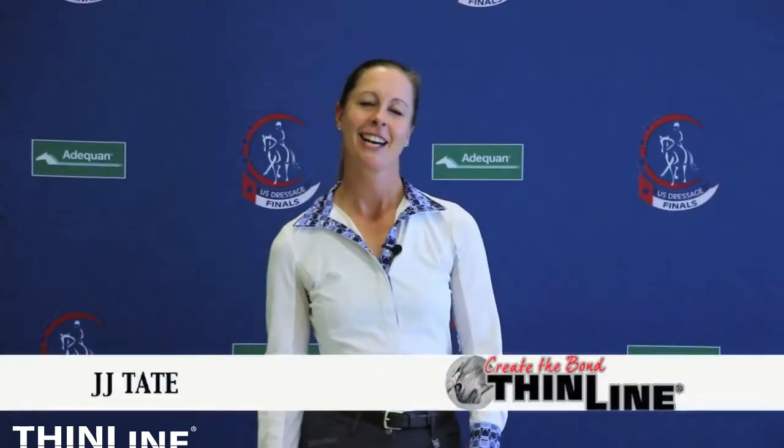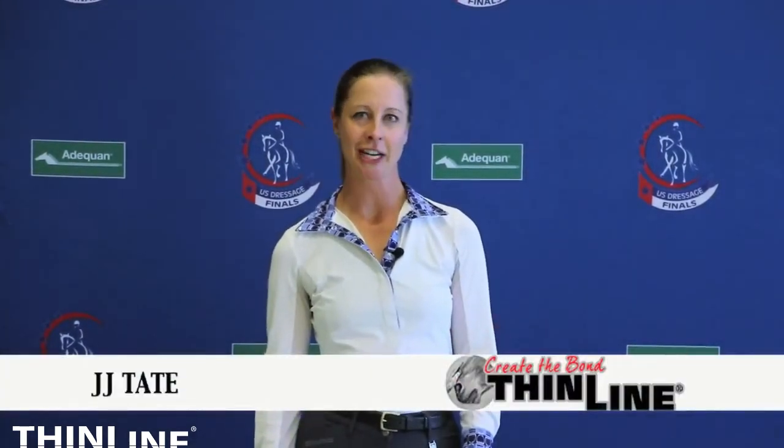Hey there, this is JJ Tate, an international dressage rider and trainer, and we're here at the U.S. Dressage Finals. I am here to talk about my favorite saddle pads.